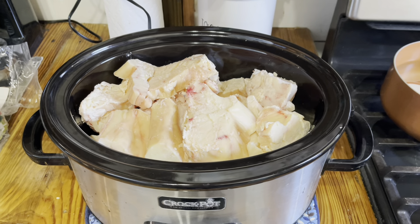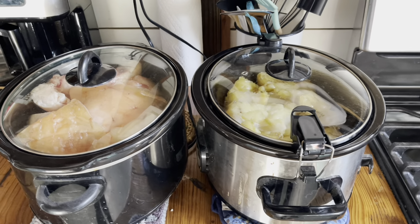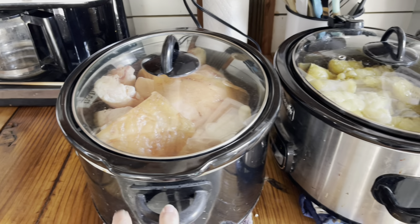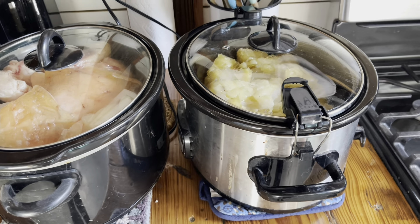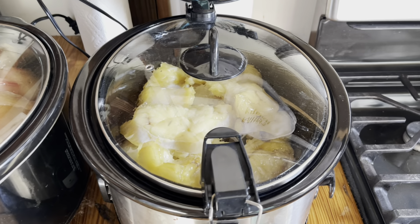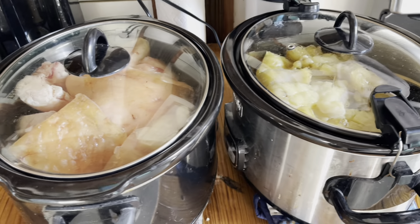I'm gonna get started on that. Here's a little update on the tallow rendering. I've got a second crock pot going. This will total about 22-23 pounds. We actually have 35 pounds to do, but this time we're just doing the two crock pots full.